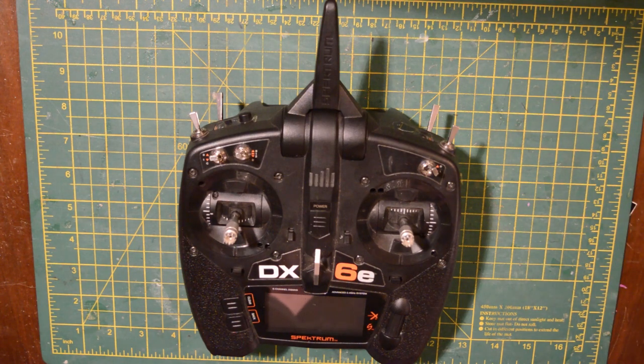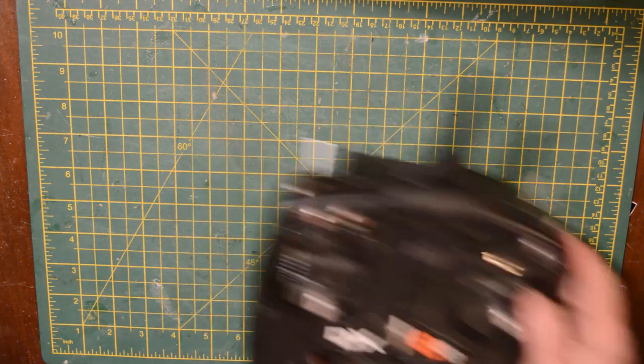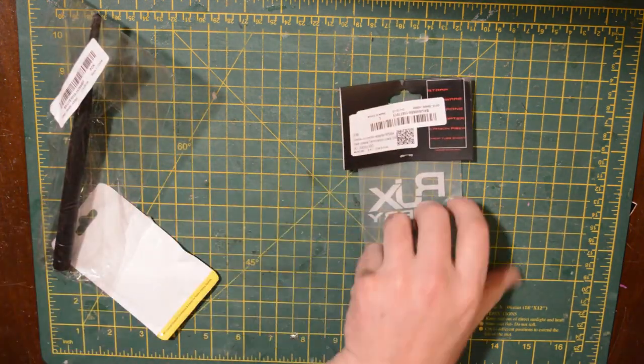Hey guys, welcome back to my channel, this is AllFlightRC. This is just a very quick tutorial on how I did my antenna upgrade to my Spectrum DX6E. I've had a few fail safes in the past, probably ranging to about 120 meters, so hopefully this will vastly increase my range.